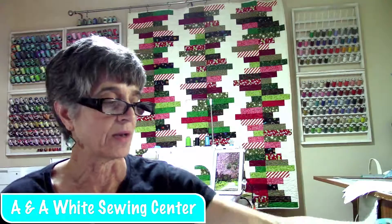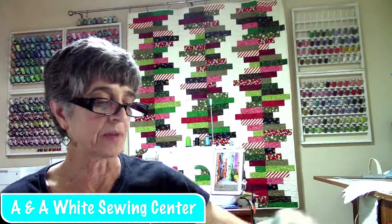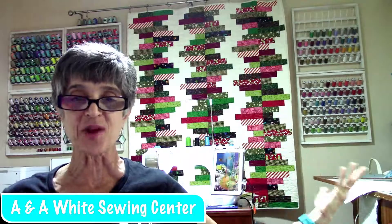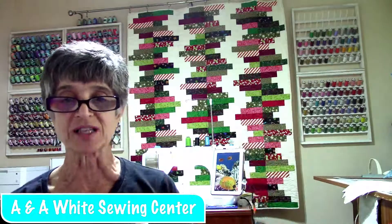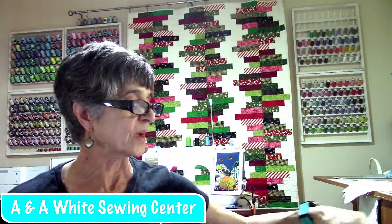Trying to get Pam on. We'll see what happens. But anyway, it is Tuesday. What are you working on today? And what do you think of my thread wall back there? Oh my gosh, look at all of this wonderful, awesome thread. We have got some really, really cool threads.